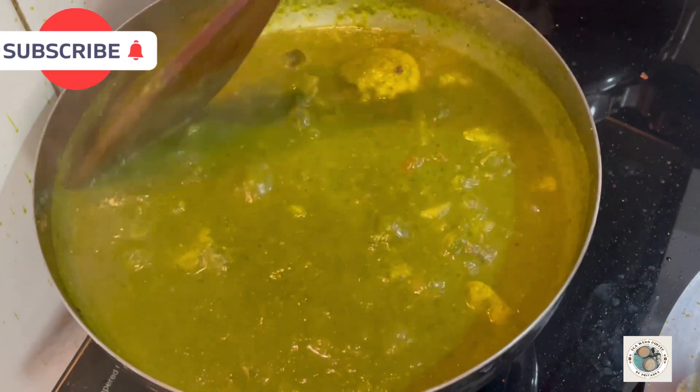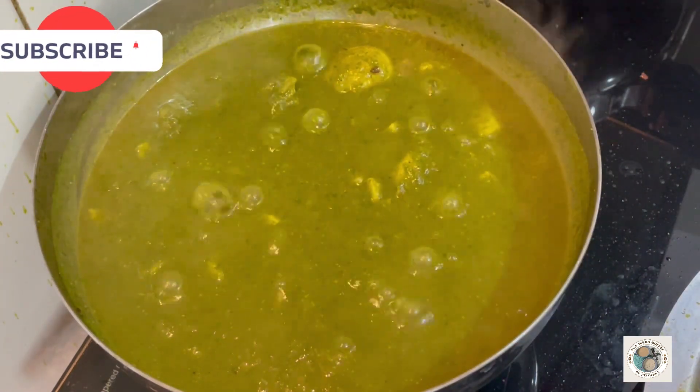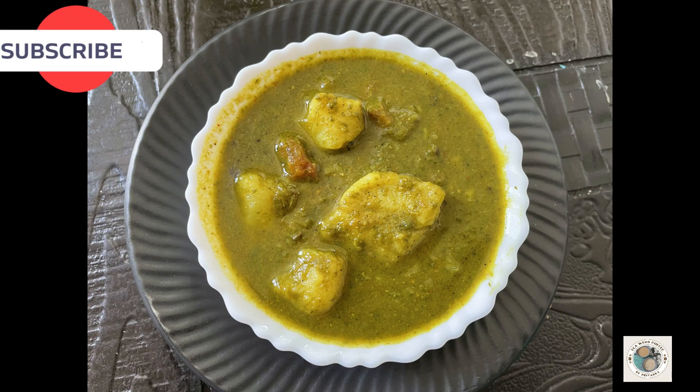If you like this recipe, please like it. Thank you so much for watching. Let me know your thoughts on this recipe.